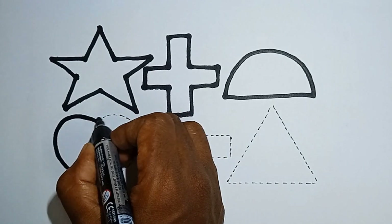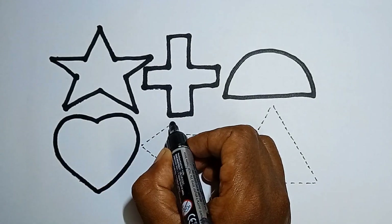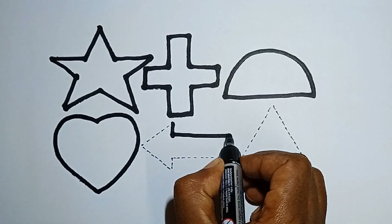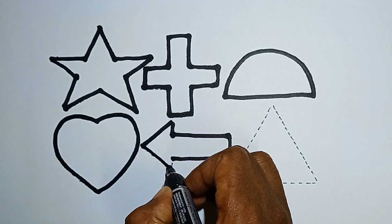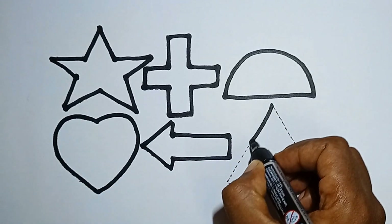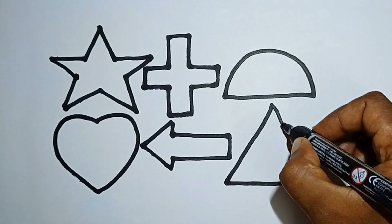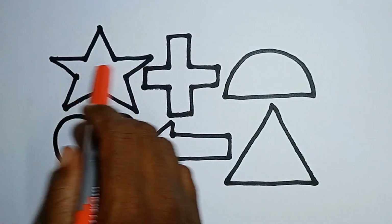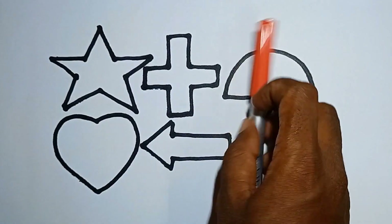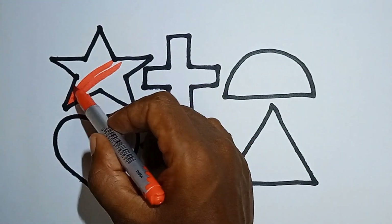And this is a heart. Wow, this is a heart. And this one is an arrow. And this is a triangle. Hello kids, let's color 2D shapes! This is red color — I am coloring the star. Wow!